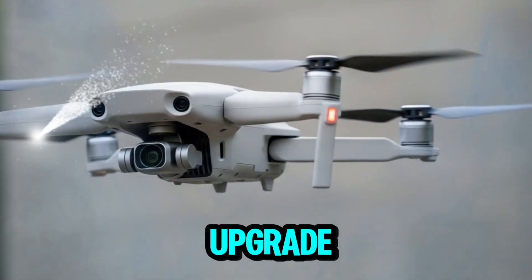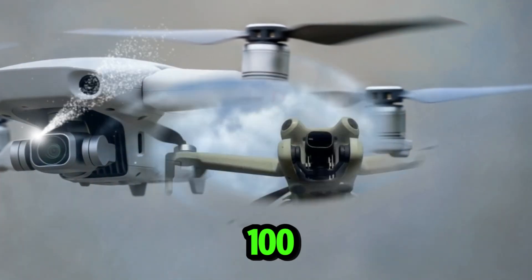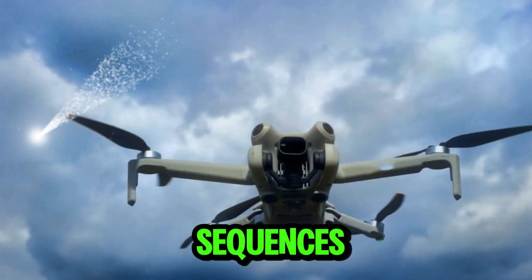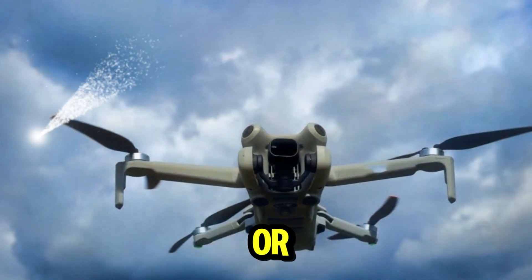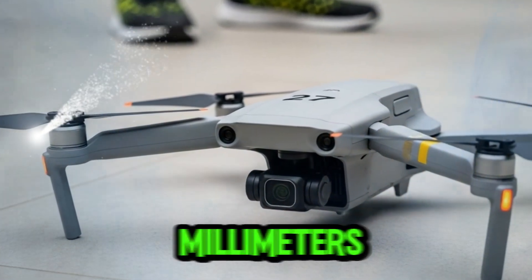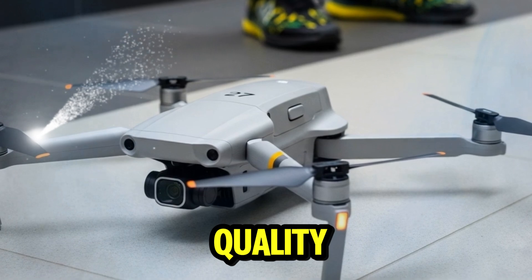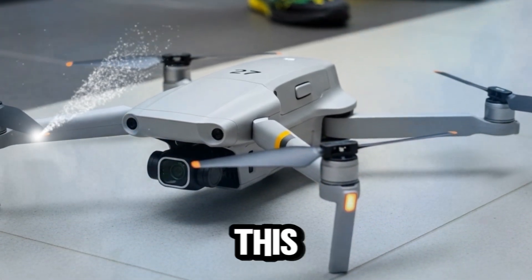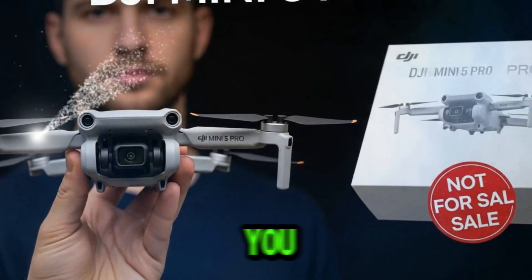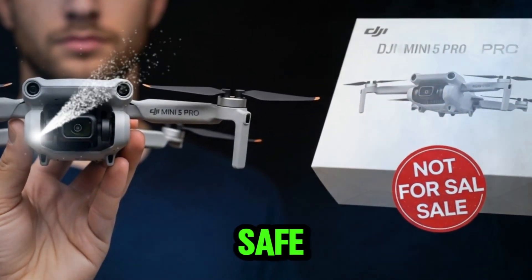Video enthusiasts will love the upgrade to 4K recording at 120fps — a step above the 100fps cap of the Mini 4 Pro — enabling ultra-smooth slow-motion footage perfect for action sequences, sports videography, or dynamic travel vlogs. The Mini 5 Pro also introduces a 48mm mode, essentially giving you lossless telephoto-like zoom by cropping into the sensor without noticeable quality loss. This opens up new storytelling opportunities: isolating subjects, drawing focus to individuals in a crowd, or capturing wildlife from a safe distance, all without additional lenses.